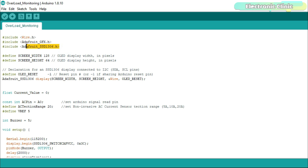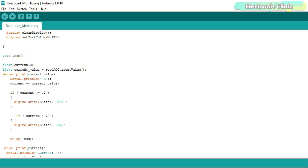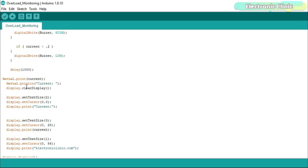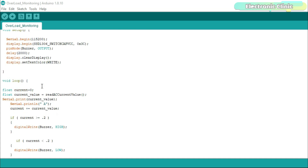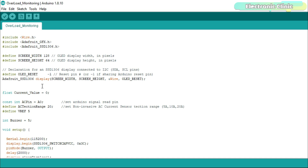Before starting the programming, make sure you download the Adafruit GFX and Adafruit SSD1306 libraries from electronicclinic.com — a link is provided in the description. The code measures the AC current, turns the buzzer on and off when current rises above or falls below 0.2 amps, and displays the current value on the OLED display module. You can download the code from the article on electronicclinic.com. Now let's watch the Arduino and split core current transformer based current monitoring system in action.